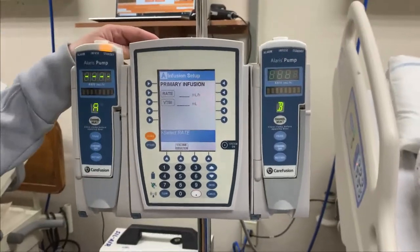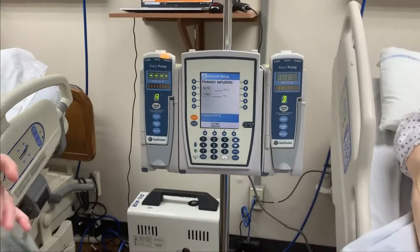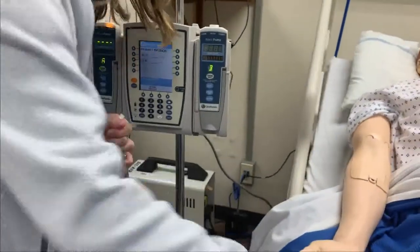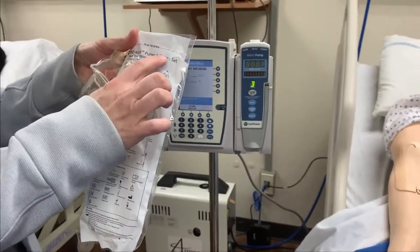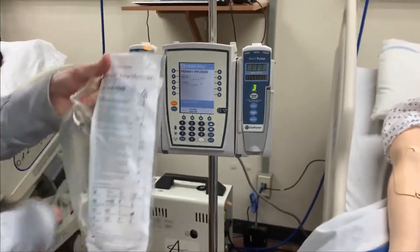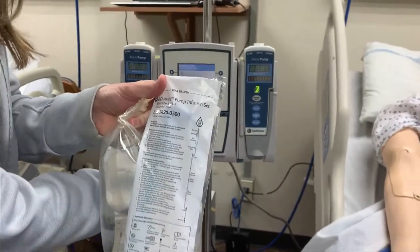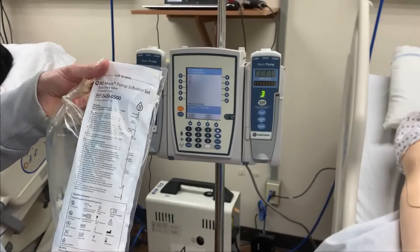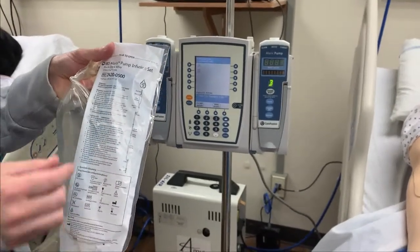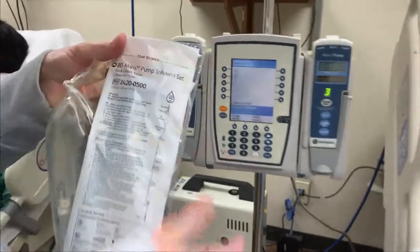I've checked my order and the doctor ordered half normal saline, so I've got to prime my tubing. We use the Alaris tubing — when you're out there, look for the Alaris pump infusion set. Directly next to the tubing you'll find blood tubing. Don't grab that — it has two spikes on it and you don't want that. You just want the one that says pump infusion set.